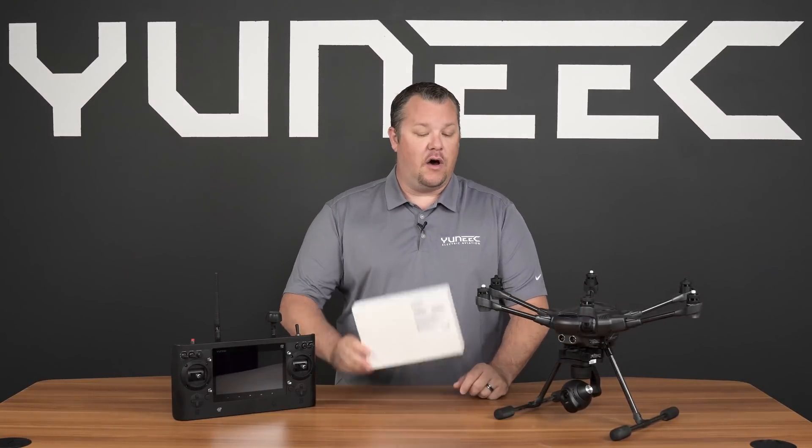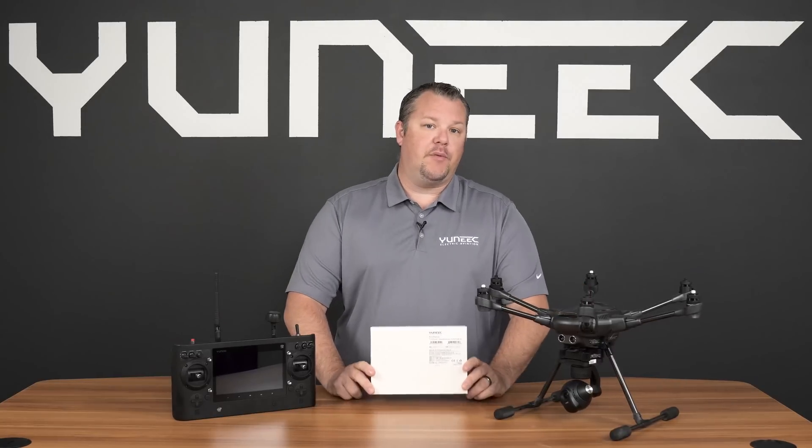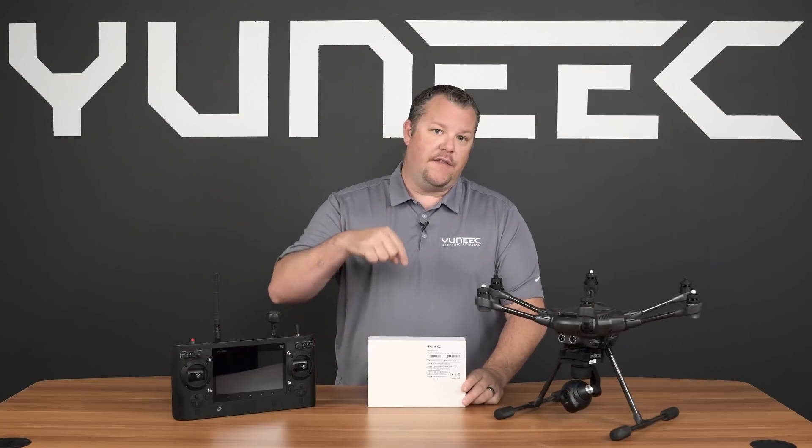Hello and welcome to this installation video on installing the RealSense module on your Typhoon H. The first step we want to do is to make sure our Typhoon H is up to date. If you're not sure on how to do it, click on the link below.